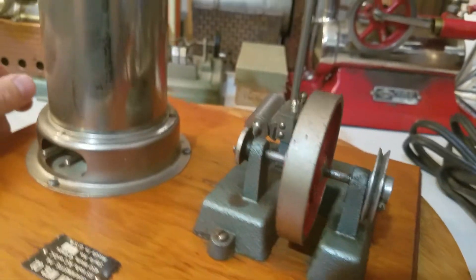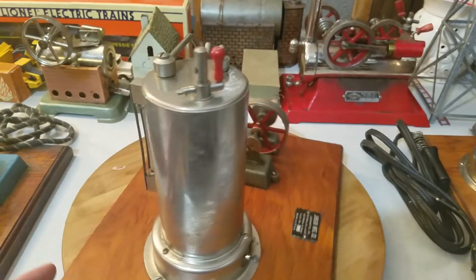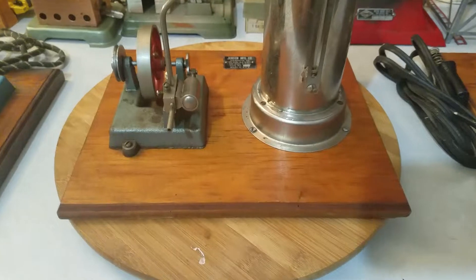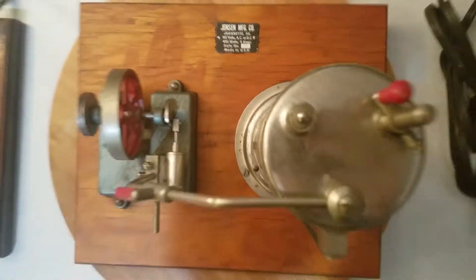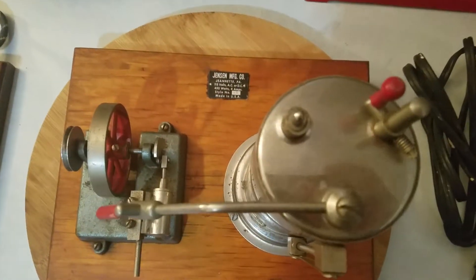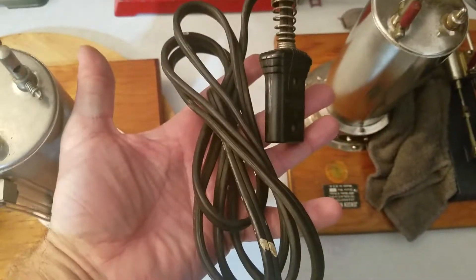Just a very, very nice engine as part of our Steam Engines USA collection. I figured I'd make a short video and share that with you guys. If you have any comments about it, put it in the comment section — tell me what you think.